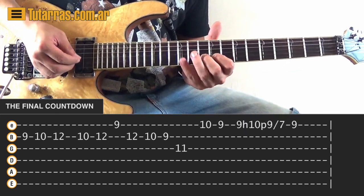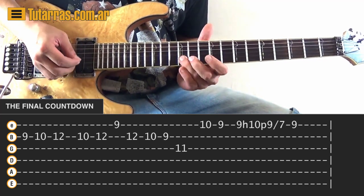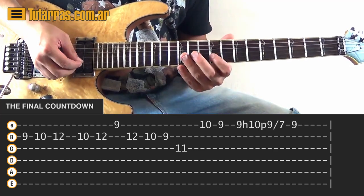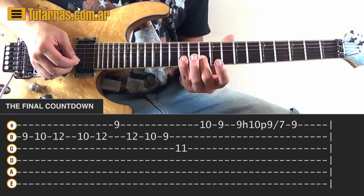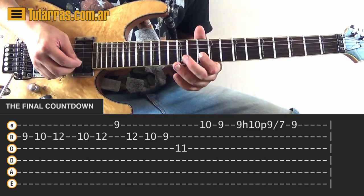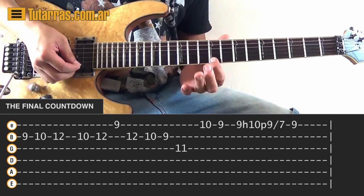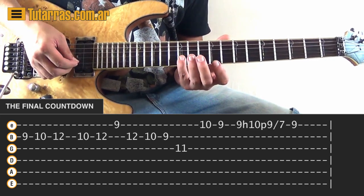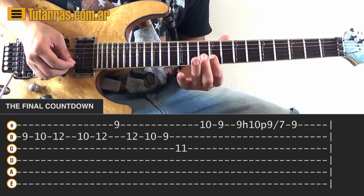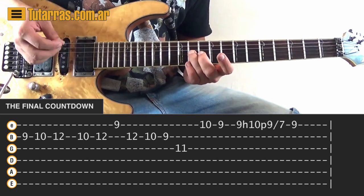Next section: we're going to go ascending — 9, 10, and 12 on the B string, then 10 of the B string, 12, then 9 of the E string. Then we're going to descend: 12, 10, 9 on the B string, and finish on the 11 of the G string.